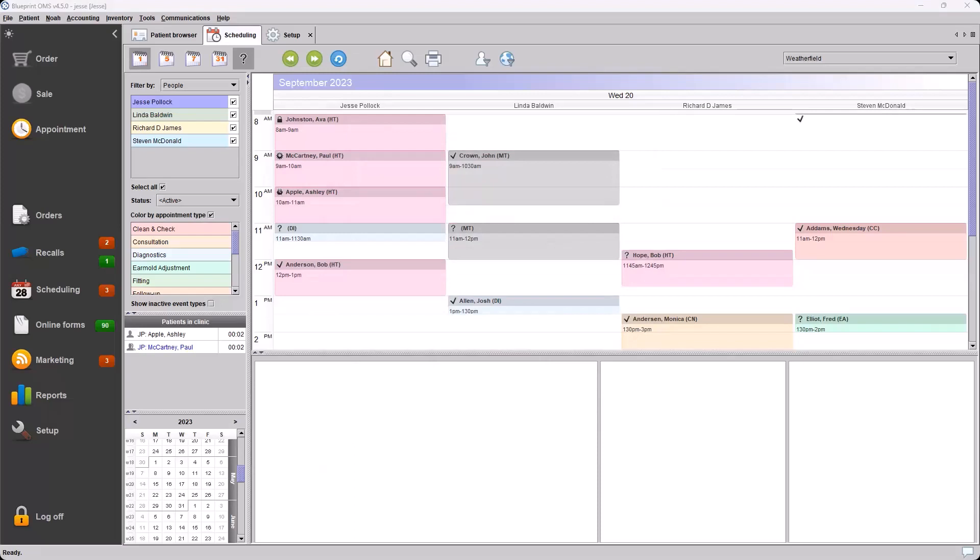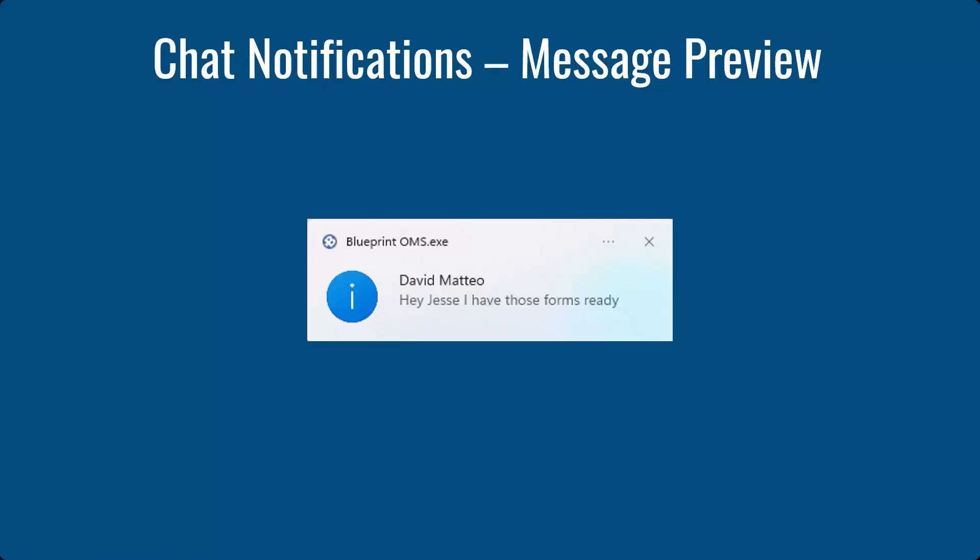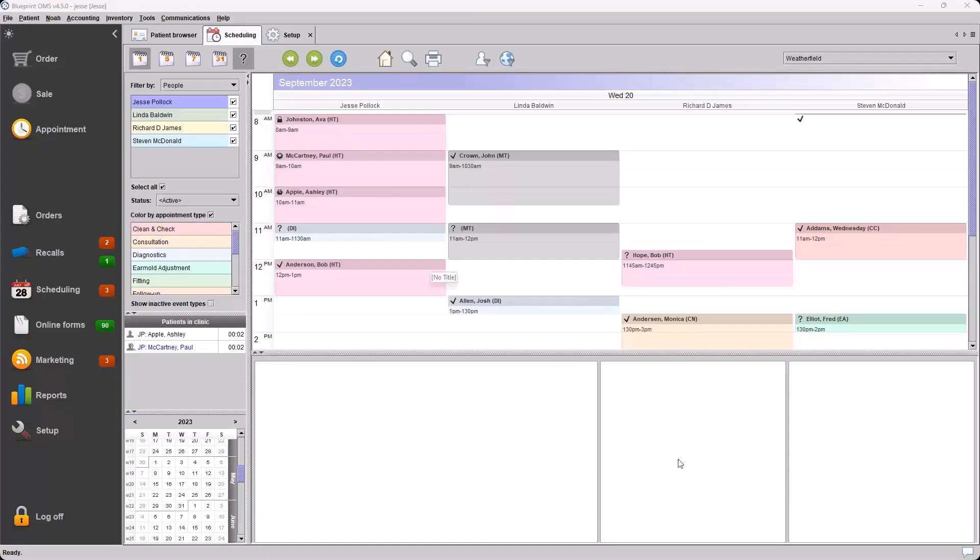Similarly with notifications, we have notifications that are generated when chat messages arrive. You'll see this as a standard-looking Windows notification in the corner of your screen. If we use the chat function button in the bottom right, we'll choose the user to send the chat to and type a message.